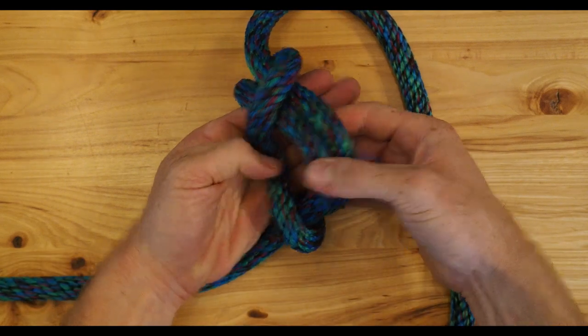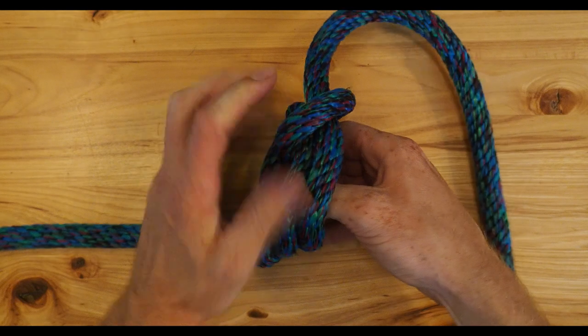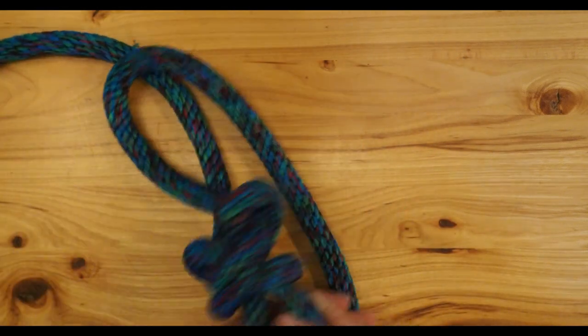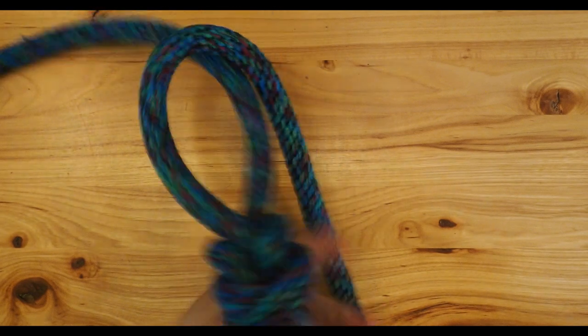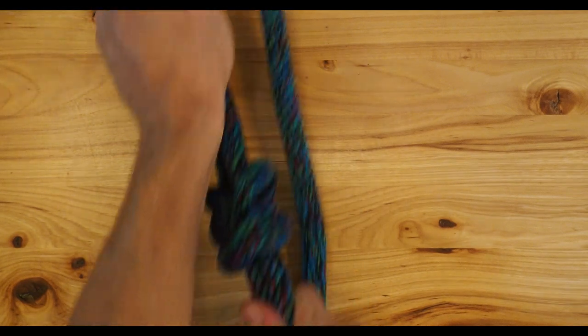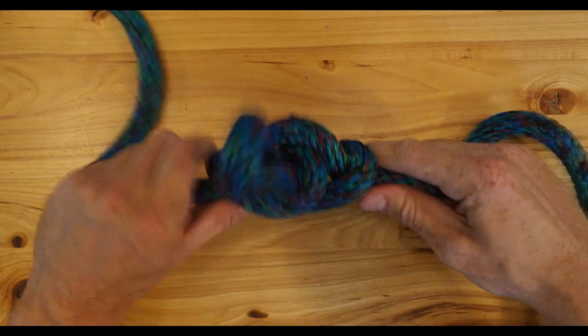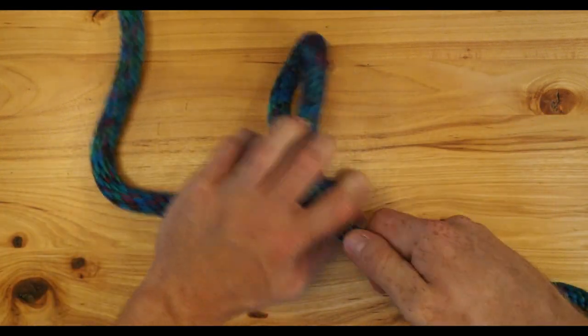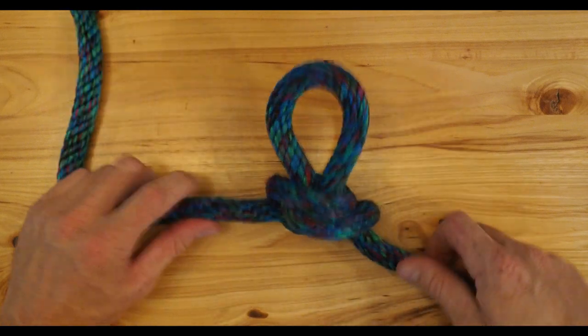Pass it underneath them through the center of those two loops. Grab the two ends and pull — draw it up nice — and there you have it, there is your alpine butterfly.